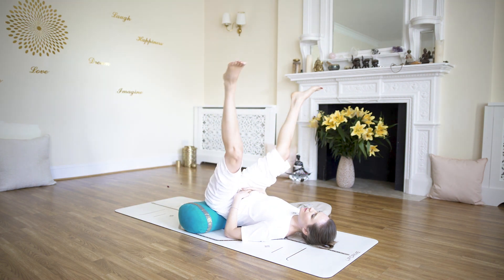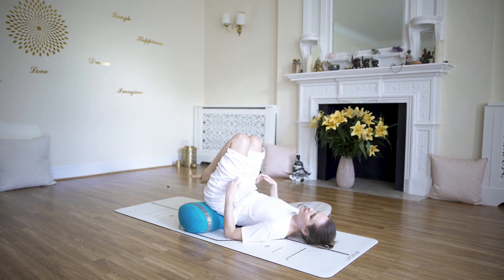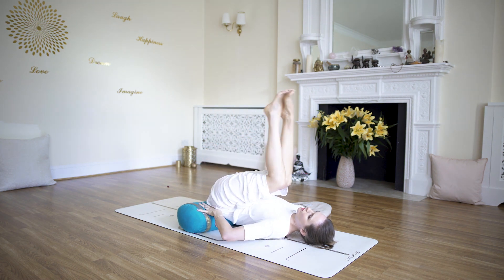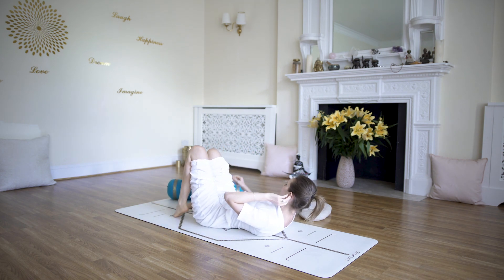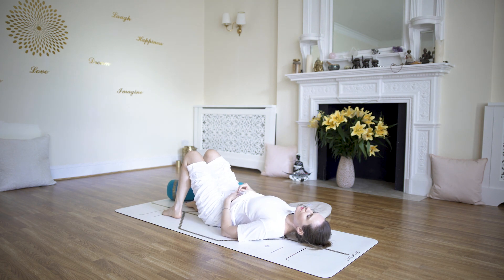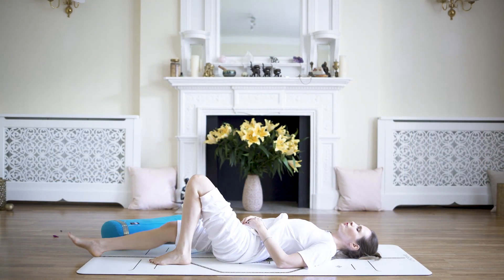Inhale, bring the legs up and slowly, slowly come down. If you're on the bolster, move the bolster to one side and just relax on your back. You can go into full Shavasana and relax.